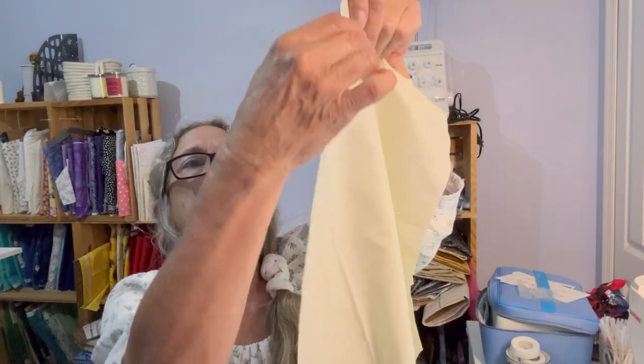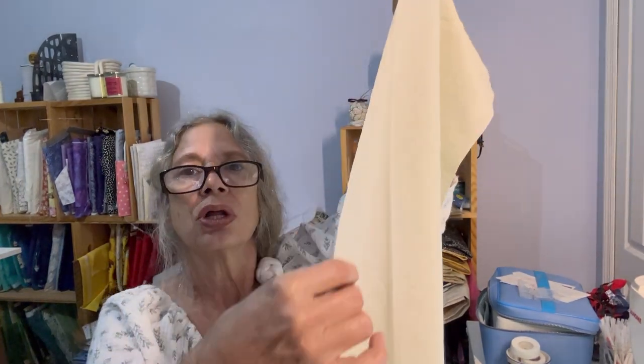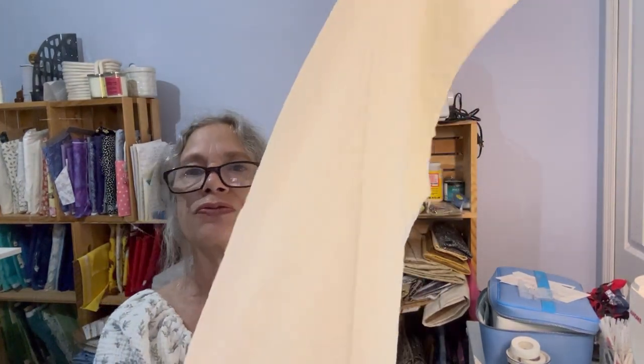On your front piece, you're going to stay stitch all along down here until you get to your first notch.